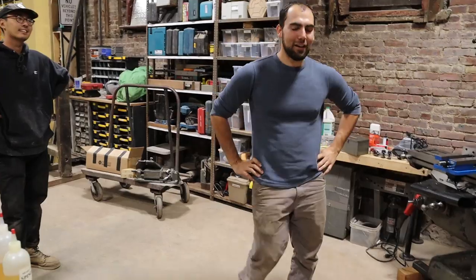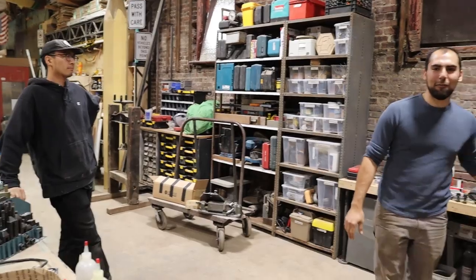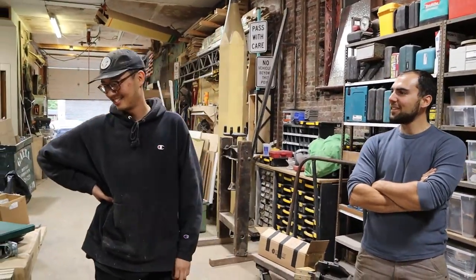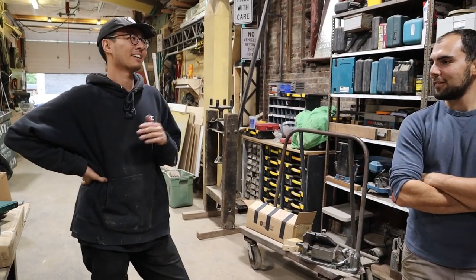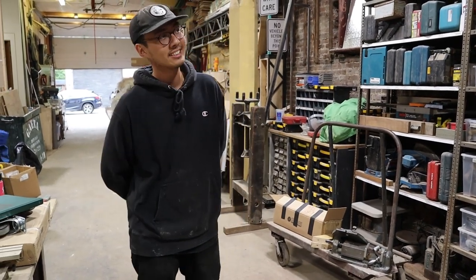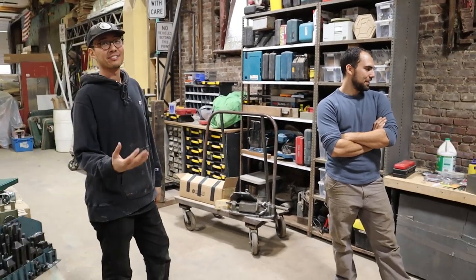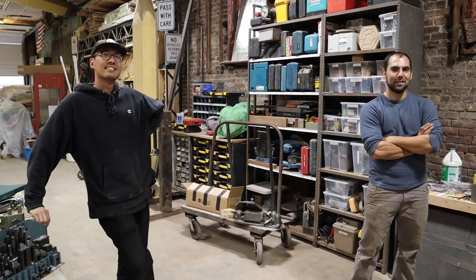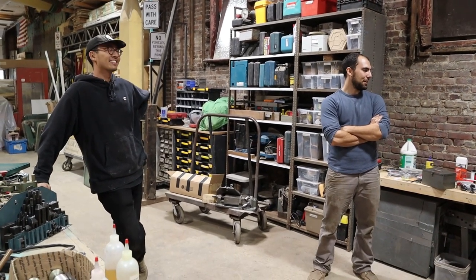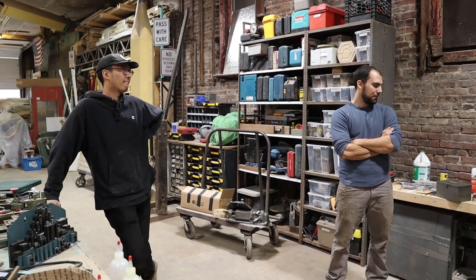They do a lot of different kinds of scenery fabrication and they're excited to expand what they can do. Kevin says he's been wanting a mill since they first started — it's surreal to finally have it in the shop. It breaks my heart to sell it but you've got to prioritize, and I'll get another one someday. In the meantime they'll be making sweet parts on it.